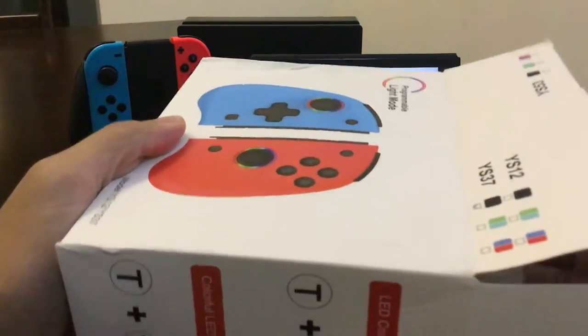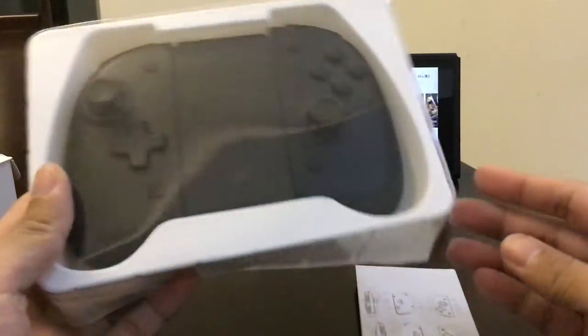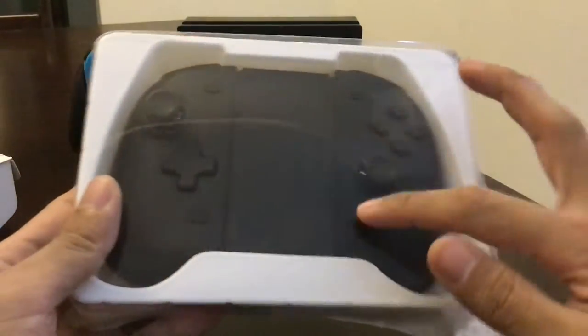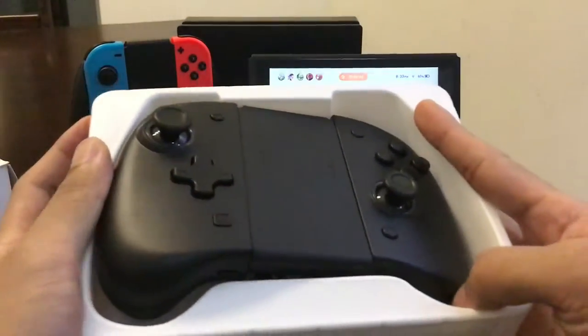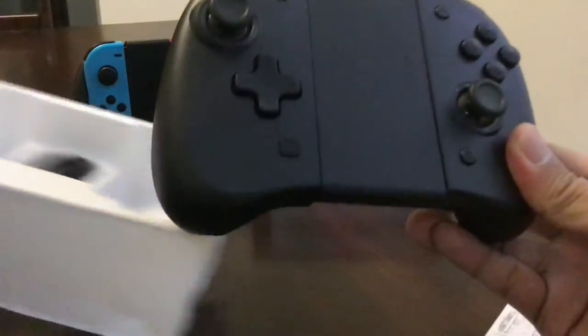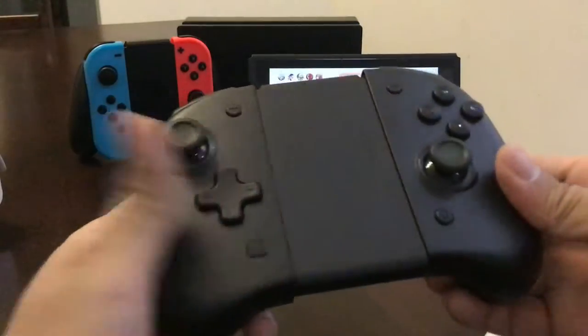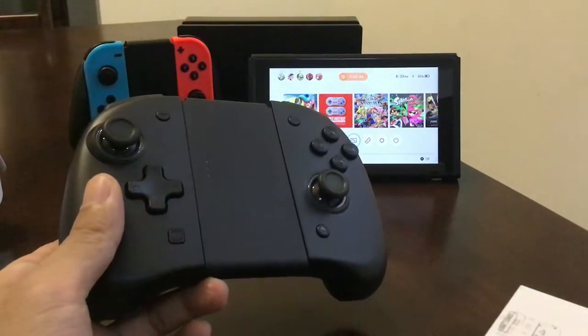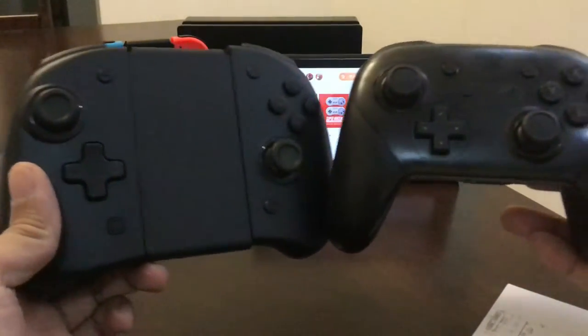Let's see if this would suit all my needs. There it is — not much inside. It comes with that attachment to make it look like a pro controller, and it looks good. It's very light compared to, let's say, an official pro controller.